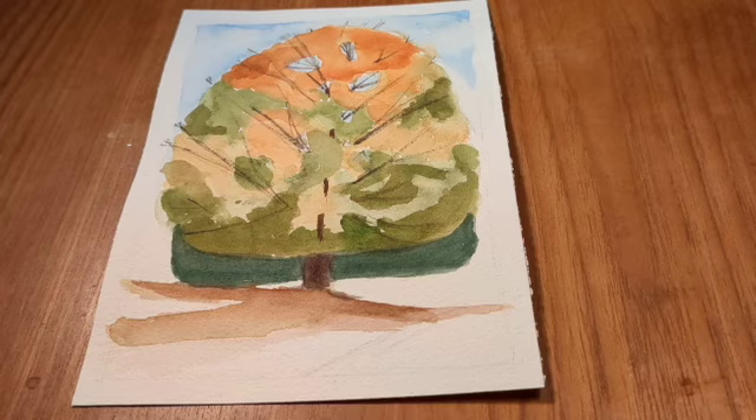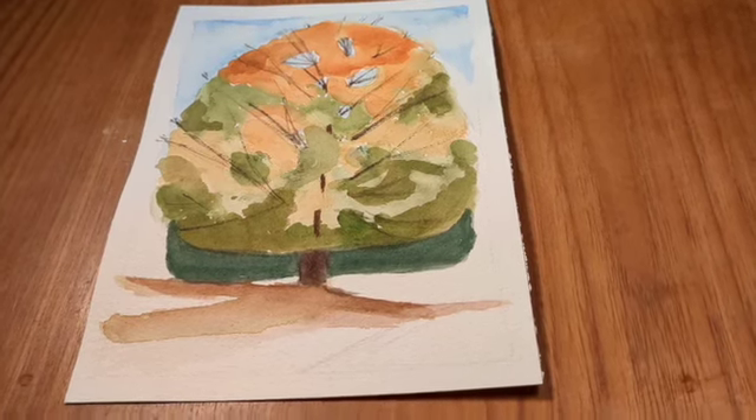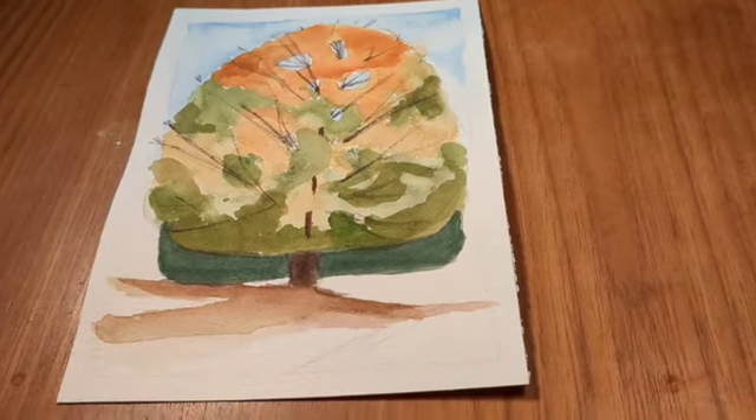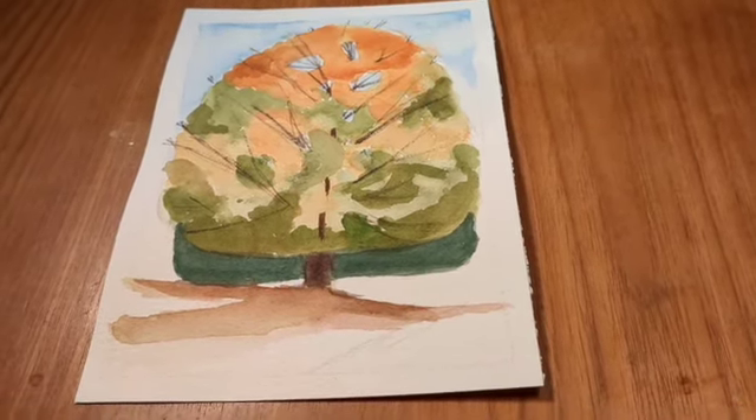Have you ever taken one of Shari's classes? Let me know — what did you learn from it? What was one tip that you learned? Do you have other tips for painting watercolor trees?